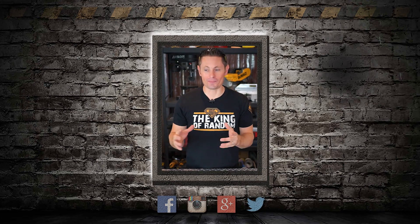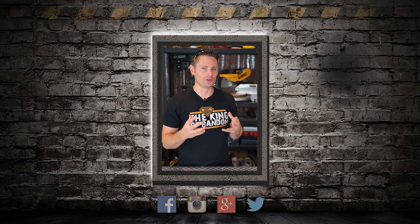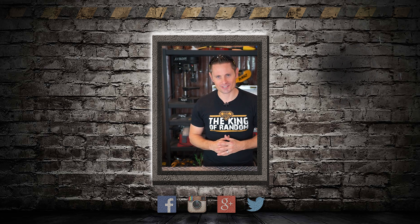Hey guys, I have seen your comments begging me to come back into the videos. And although I can't do that right now, I really do appreciate how much you care. Even though you can't see me, I'm still very much a part of this channel and a part of these videos, and I still love you just as much.